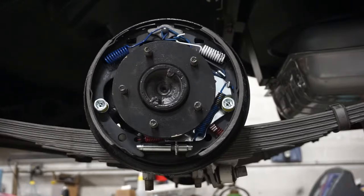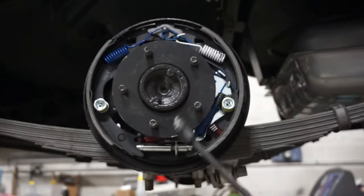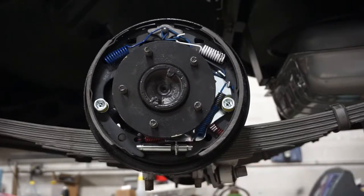We've already taken off the wheel and the drum rotor, so we're going to start by removing all the return springs on the right and left side — you can see the blue and white ones — and we also have some hold-down springs that hold the primary and secondary shoes. The tools we're using include a remover for the return springs, a tool for removing the retaining spring, and an installer.